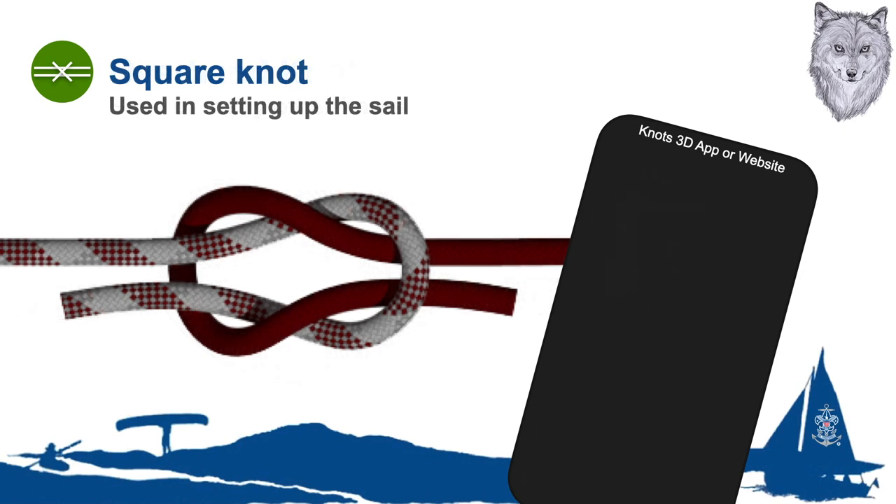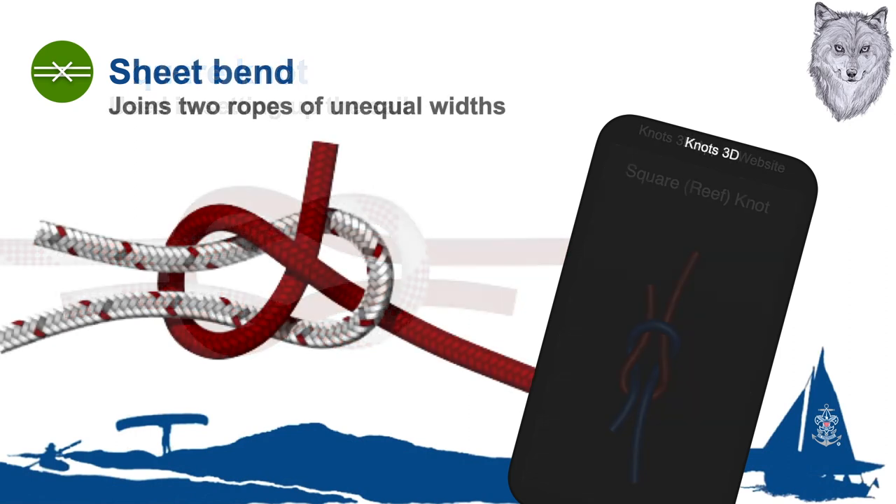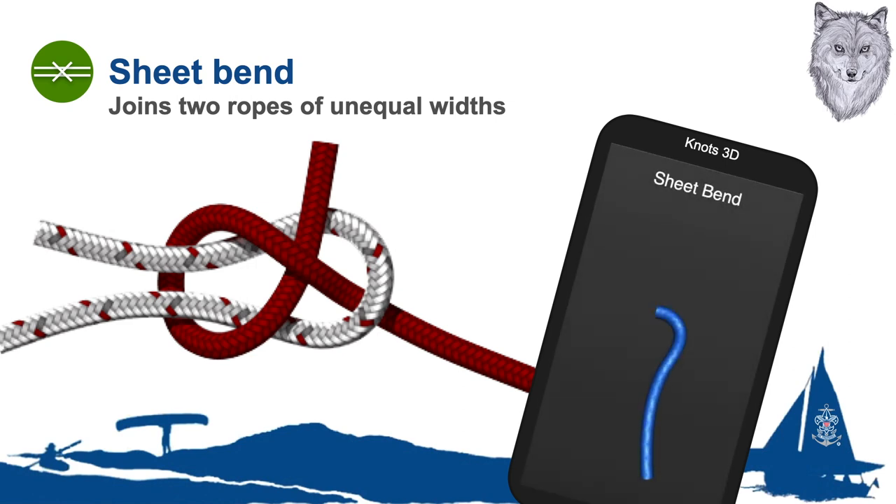The next knot is the reef or square knot. This knot is used to tie the reef points when reefing a sail. The knot is often tied as a slipping hitch to permit a rapid release. On land, this knot is often used to join two ropes. However, on the water, never use this knot to join two lines — it would be unreliable. Unless the knot is tied carefully, you will come up with a worthless granny knot.